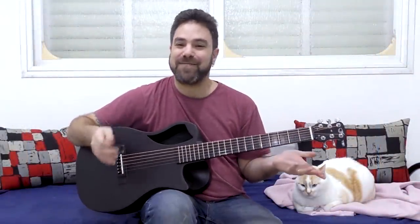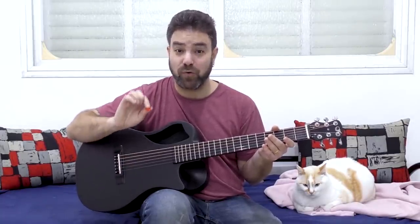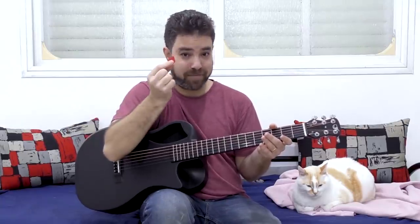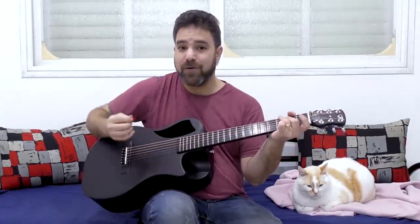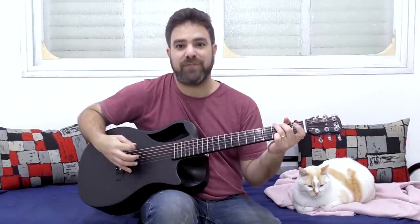Hey there LickNRiffers! Welcome back to another awesome guitar lesson here on LickNRiff, in which I'm going to show you how to add fingerstyle-like solos over your rhythm guitar playing — with a pick or a plectrum — and how you can add solos over any chord progression to make it sound a lot more interesting.